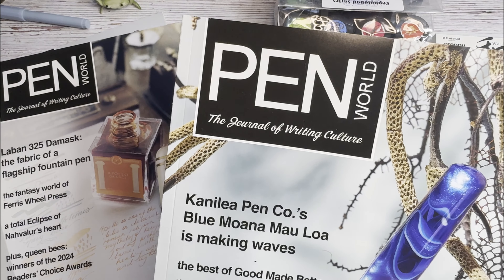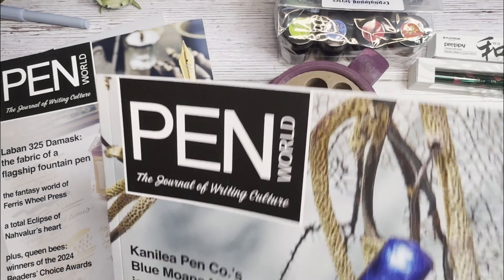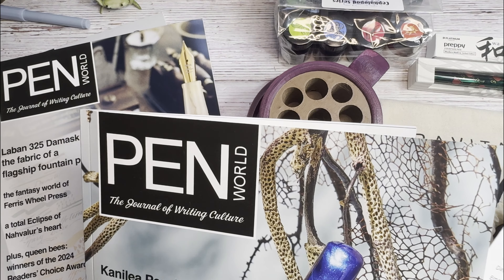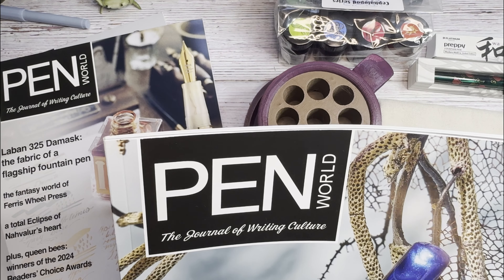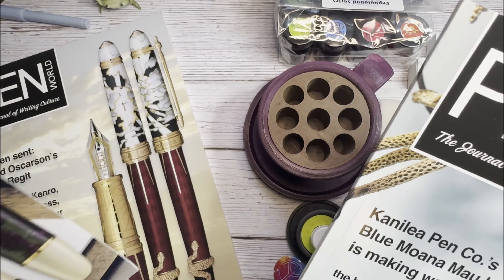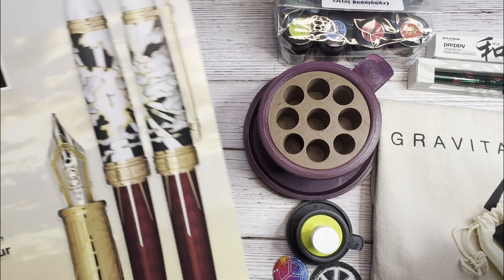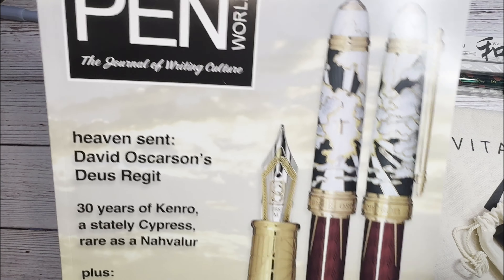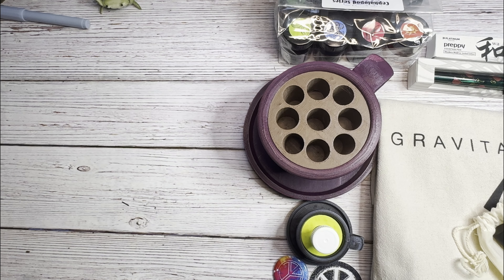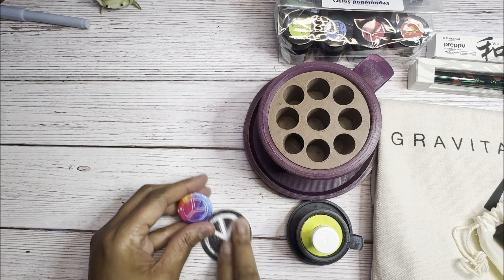I also picked up a couple of Pin World magazines. There was a lady there who I think works with the publication — she was telling me the history of Pin World and they offered a special discount for DC Pin Show attendees to subscribe. I plan on subscribing; you get six issues a year, one every other month. I got two freebies from her, plus an older one from 2022 at the freebie table.